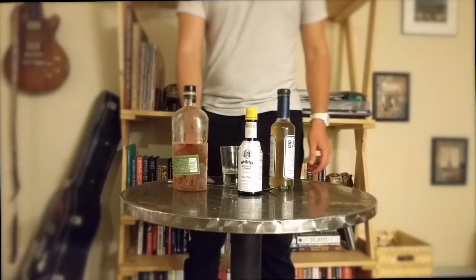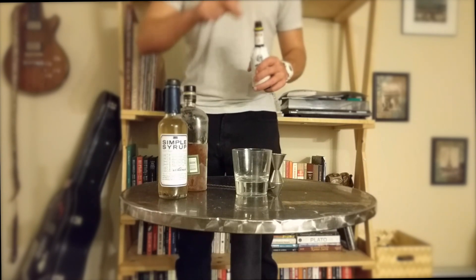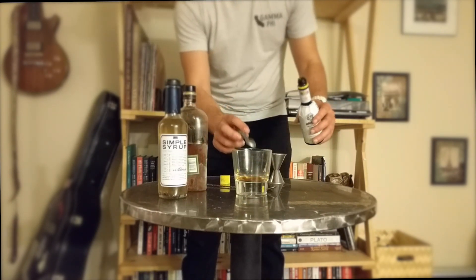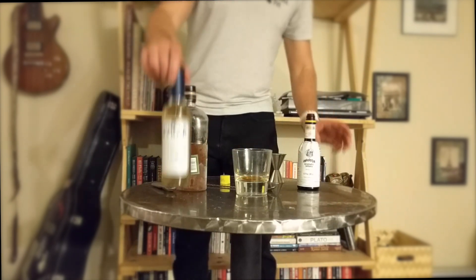Today we're going to be making an old-fashioned. First we're gonna throw a dash of bitters in a lowball glass — a half teaspoon seems about right. Next let's add a teaspoon of simple syrup.